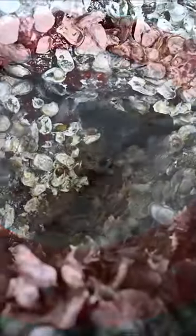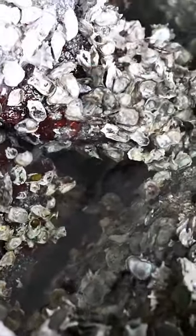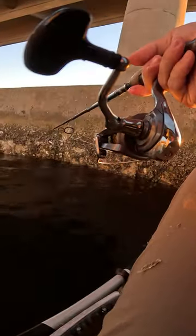Sheepshead love fiddler crabs, but even so, most of what they're eating down there on those bridge pilings consists of oysters and barnacles that they scrape directly off the structure with their teeth. So if you're not getting bites on fiddler crabs, switch over to a more natural bait presentation and go with oysters or barnacles, which is what I did here after fishing for about an hour using fiddler crabs and not getting a bite. This is what happened as soon as I switched.